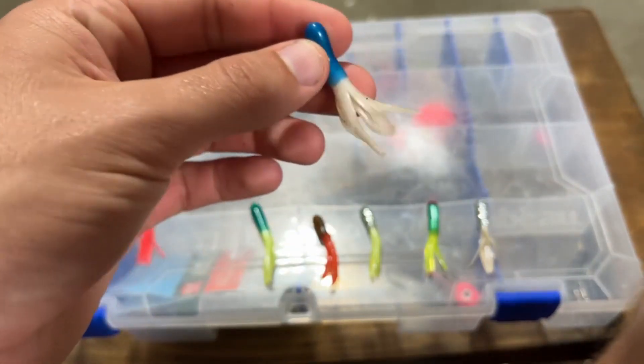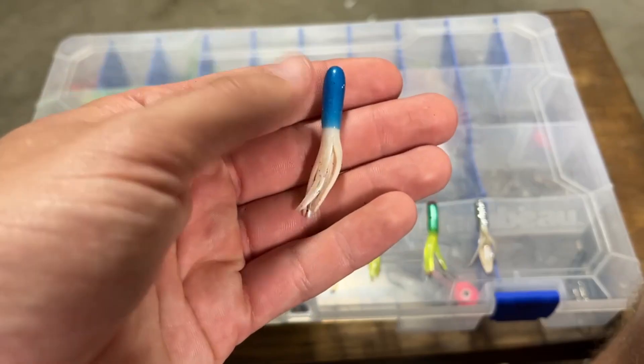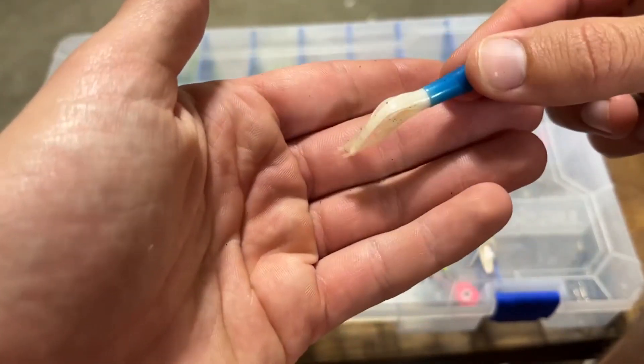After a year of testing the product, it continues to impress me. I think it has great durability — as you can see, nothing really wrong with it. I probably have about six more of these still.